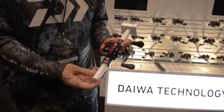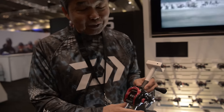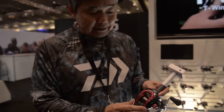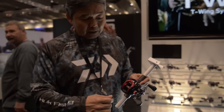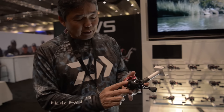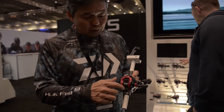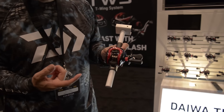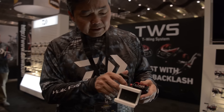This is the Tatula CT Type R. As you can see, it's black and red, so it's really flashy. The difference between this and the Tatula CT is it's got two corrosion-resistant bearings on both sides of the spool, which helps you cast further, and allows you to have less maintenance on it. It has a 7075 aircraft-grade aluminum spool, so it's lighter weight. You can see how free-floating it is — it's very easy to cast. Still has a T-wing system in there for more distance.